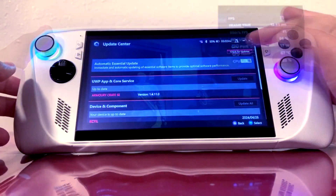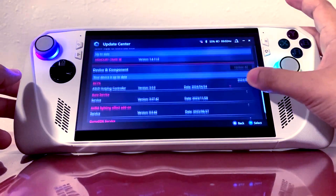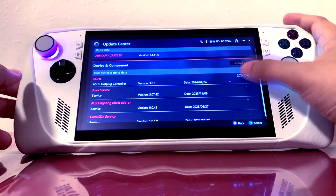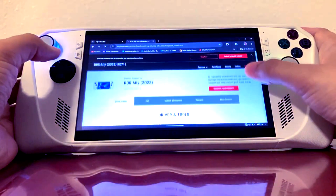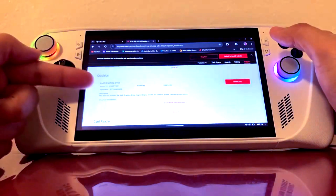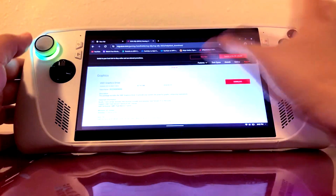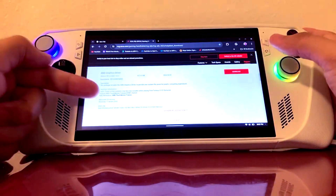I'm not going to use it and I can't really recommend other people using it personally. But if you do want to use it, all you have to do is go to Armory Crate and hit Update All — it updates everything, including the BIOS if you haven't done that. Sometimes the graphics driver doesn't update automatically, so you're going to need to go to the official ASUS website to update the graphics driver manually. Just click on the download and install it like I did.